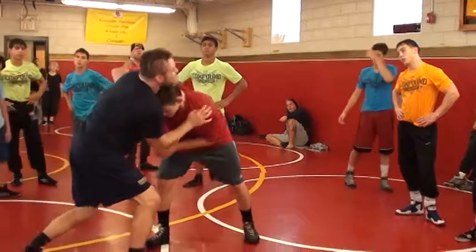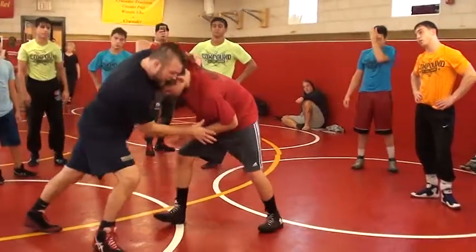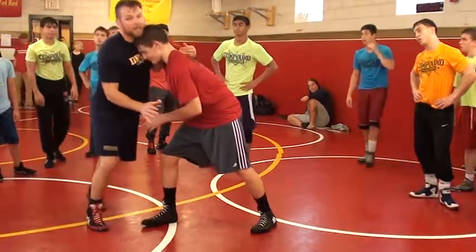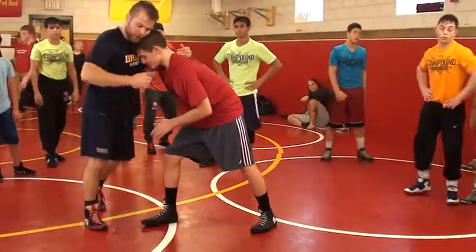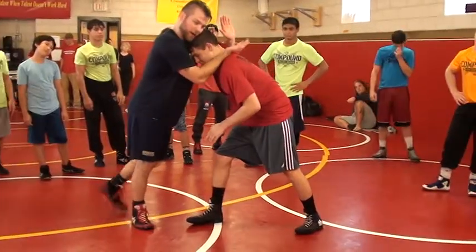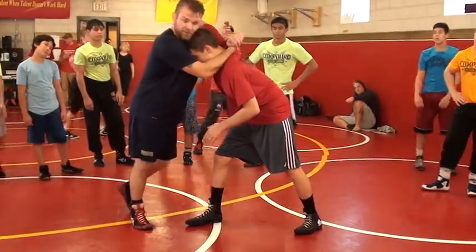So he's locking me here and I can't get my head. I've got my underhook trying to get head in position, he's got me here, can't do it. So what I'm going to do is take and judo chop his neck — boom. Bottom hand facing up, top hand facing down.